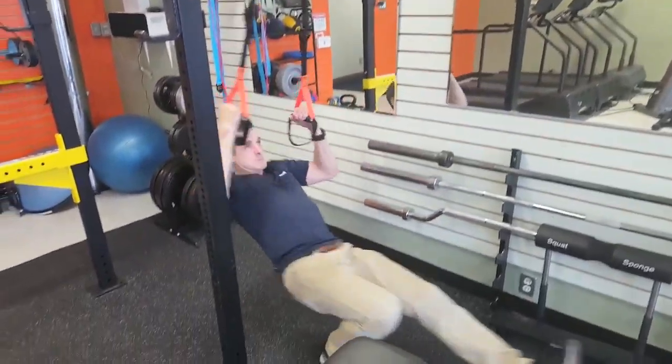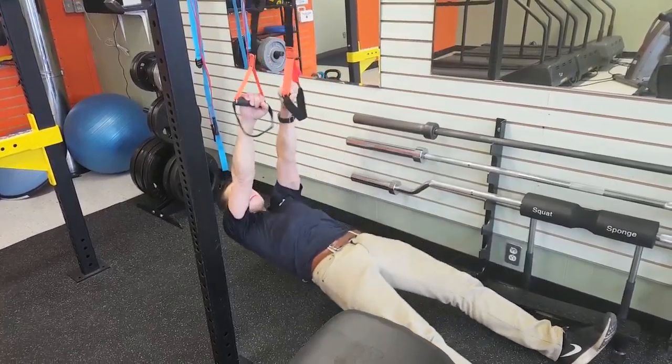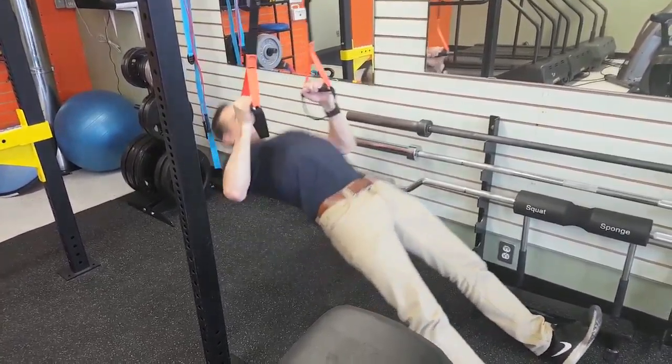Another exercise for the pulling muscles of the upper body — the lats, the biceps, and the shoulders — is an inverted row. You're basically doing a rowing exercise using your body weight and the suspension trainer.